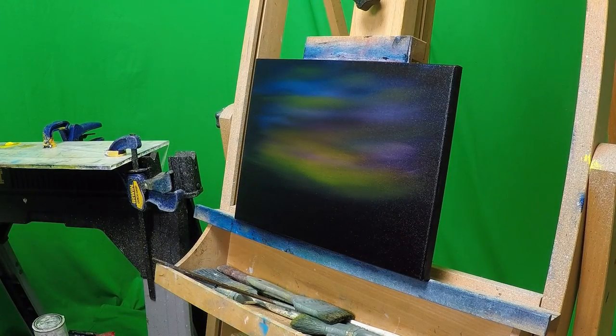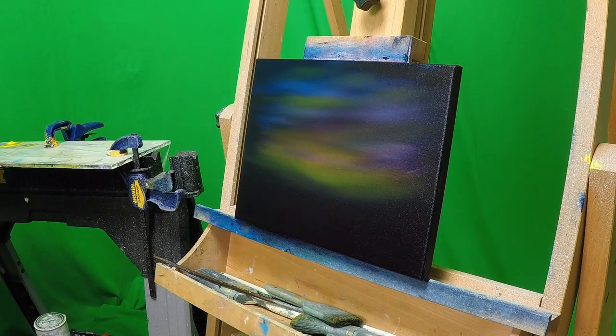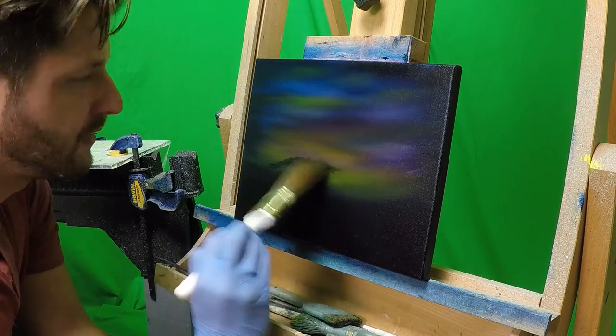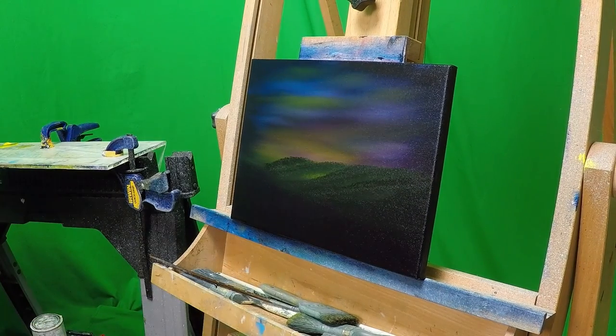From there smooth it out with a two inch brush and go right into your mountains. All you need is some sap green, some phthalo blue, some black, and some red, and apply some nice hills in here. Tap them in but make sure to leave some space in there — that way you create the illusion of depth.